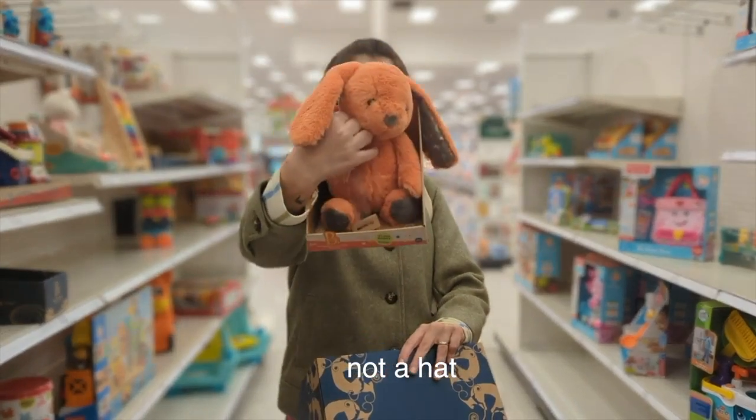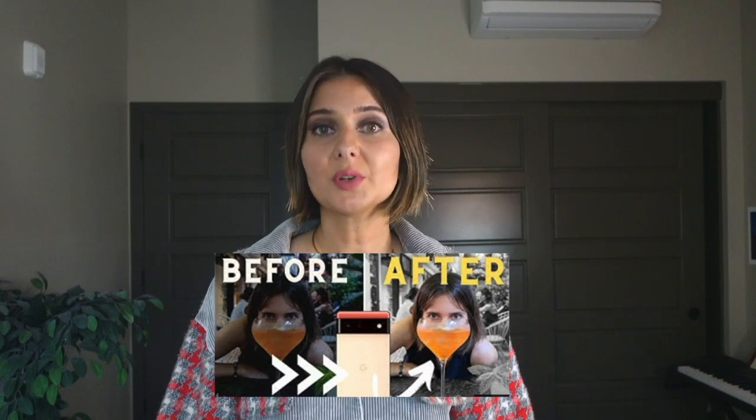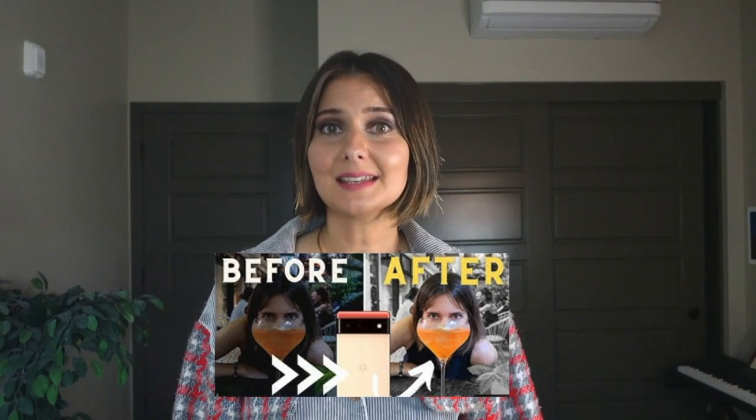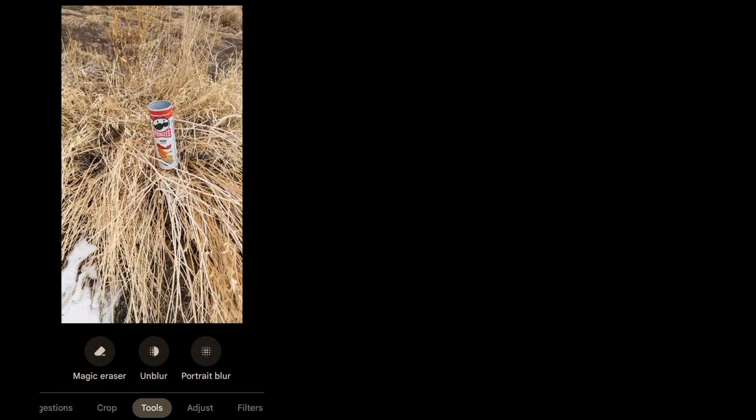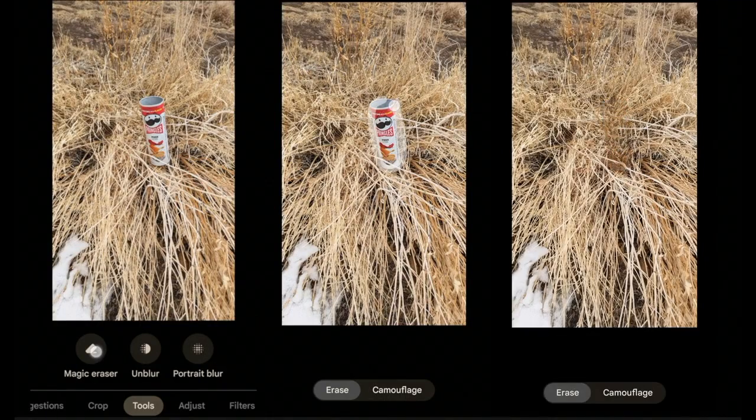Let's talk magic. I won't pull a robot out of a hat, but I will tell you how to remove those rabbit ears. The magic eraser is available on the Google Pixel 7 and 7 Pro. To recap, you just circle the unwanted item — your ex, for example — and voila!